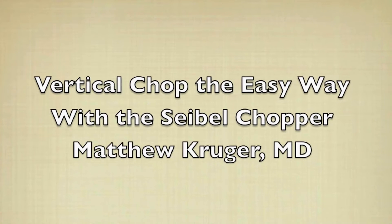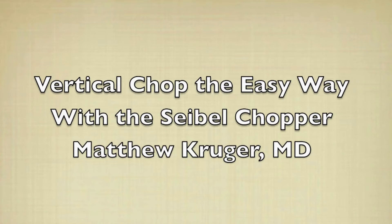In this video, I'm going to demonstrate my way of performing vertical chop with the Seibel Vertical Chopper. I first saw vertical chop as a second year resident performed by Wayne Bowman. Seeing the nucleus seemingly fall apart with minimal effort really caught my attention and inspired me to learn it as quickly as possible.